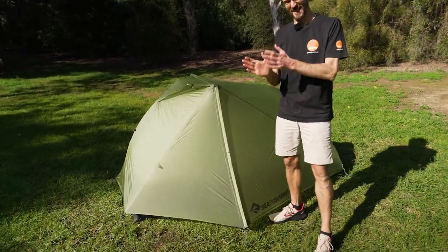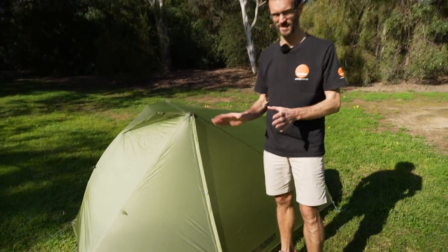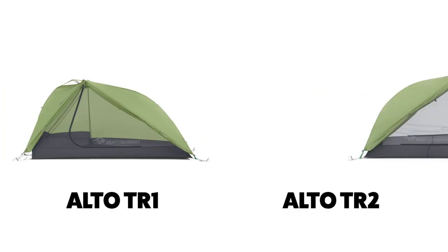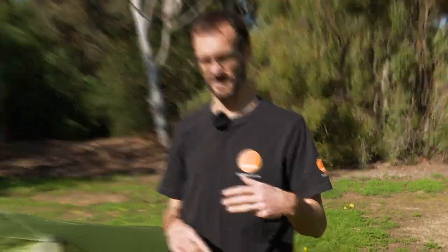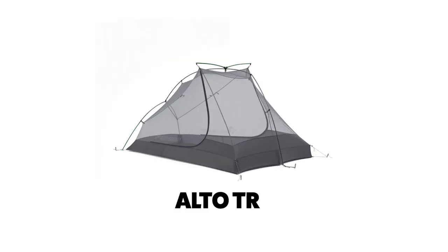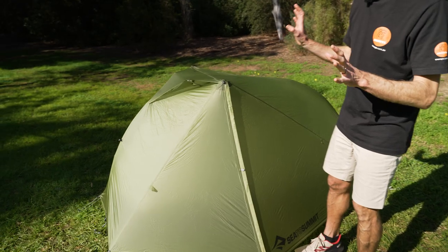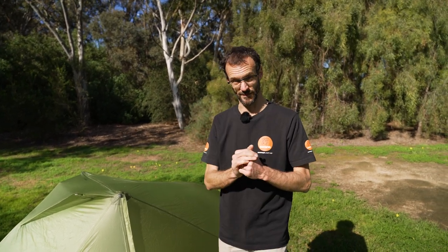Set up behind me here is the Alto TR1 Plus tent from Cedar Summit. Now there are a few different versions of this tent - they're largely the same. The difference is the Alto TR1 and the Alto TR2 are either one person or two person versions of the same tent. Then there's the standard TR version and the TR Plus as well, so TR1 Plus and TR2 Plus. The standard version has just a mesh inner, a polyester mesh inner. The TR Plus versions have a nylon inner. And they also do a bikepacking version of this tent which has a shorter pole section - we've got another video on that one.